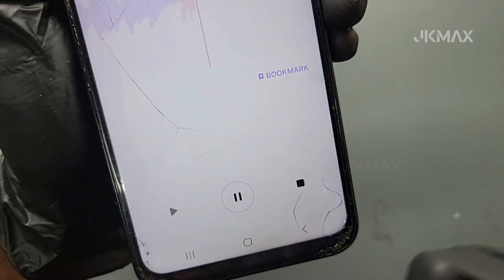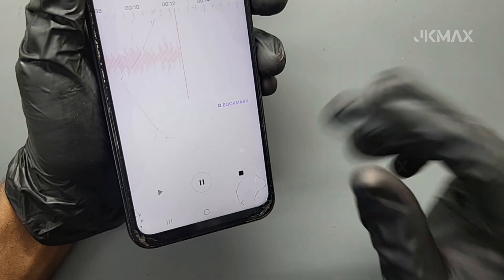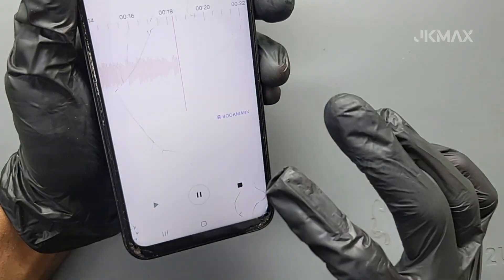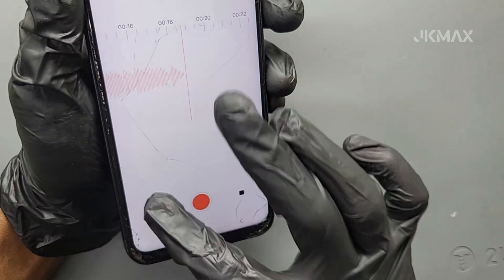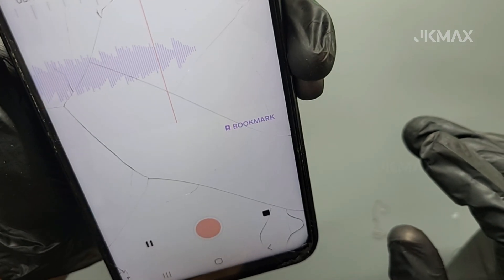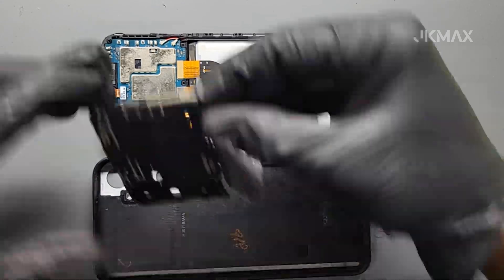Power on the device. Test the microphone to confirm it's working properly. Mic issue fixed successfully.